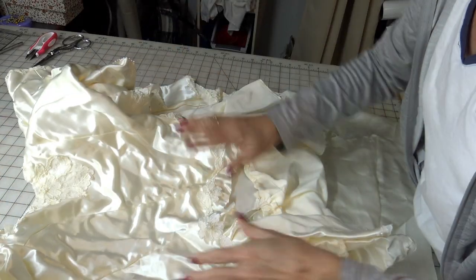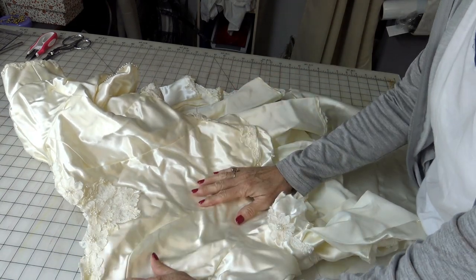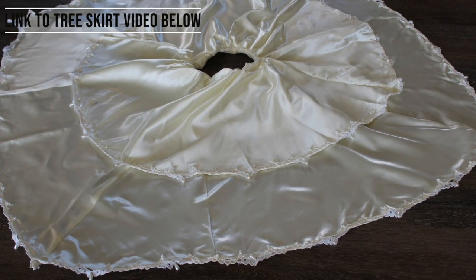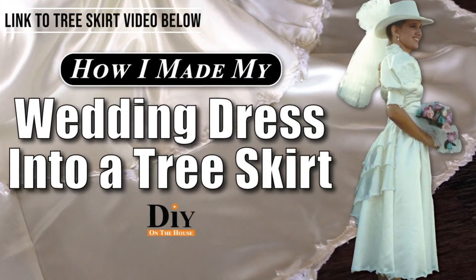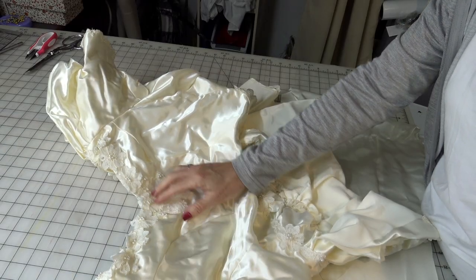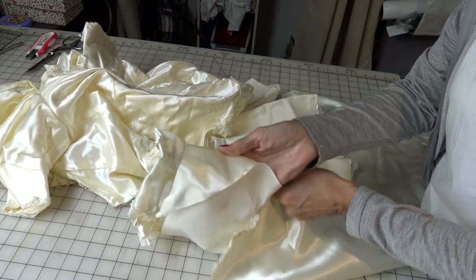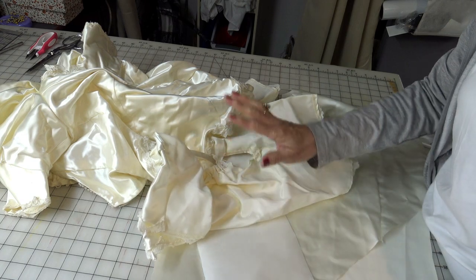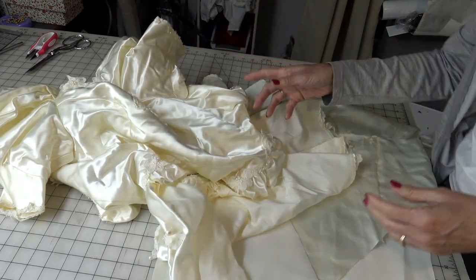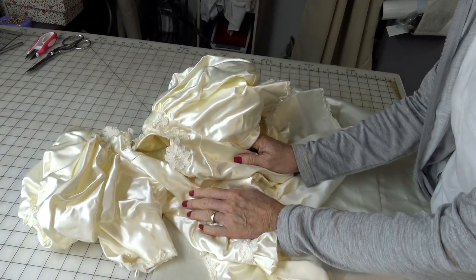This is what is left of my wedding dress after making a Christmas tree skirt. Here's a picture of the completed skirt — I have a link down below and did a video on how to make the tree skirt. But now we have the bodice and a few pieces left over from the skirt. I have decided to make Ross and I new Christmas stockings, and I'm going to walk through the process to convert this into a Christmas stocking.